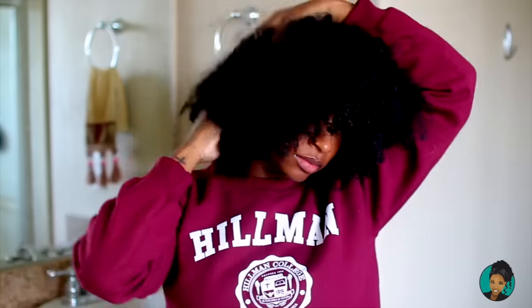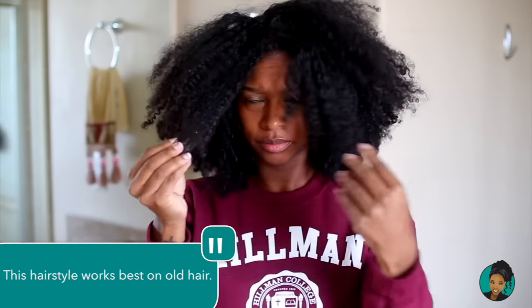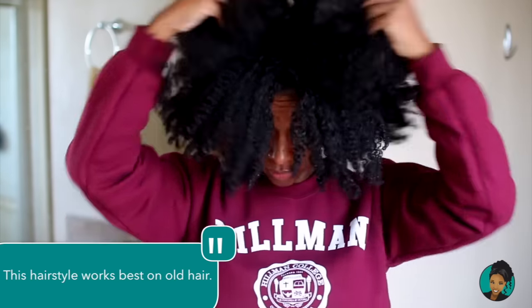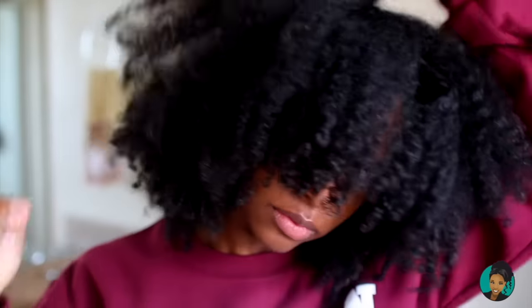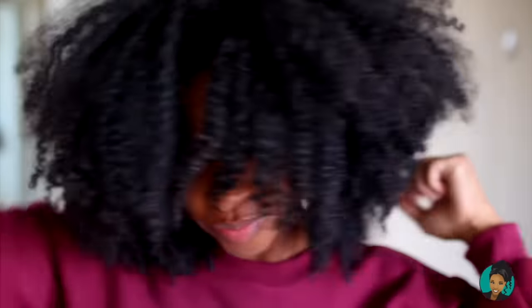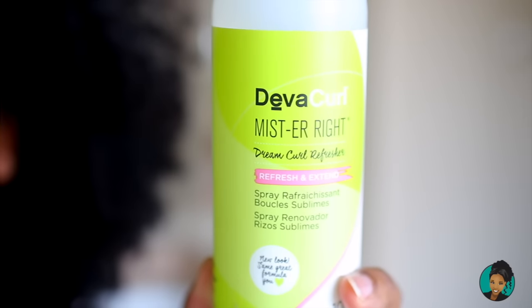We're going to fluff our hair, get it nice and big with lots of volume — just pull the hair apart, fluff fluff fluff until it's nice and fluffy. Here's a tip: you want to use this on old hair, not new hair. Her hair doesn't look that old, but whatever. Then we're going to use the DevaCurl Mr. Right.